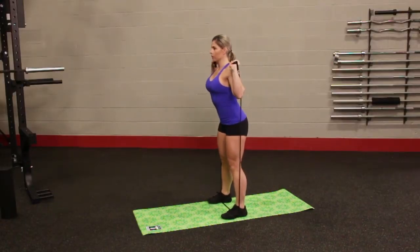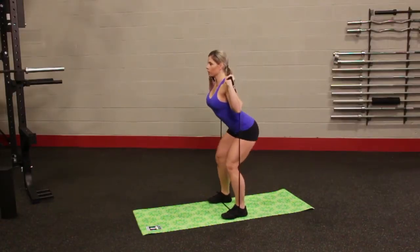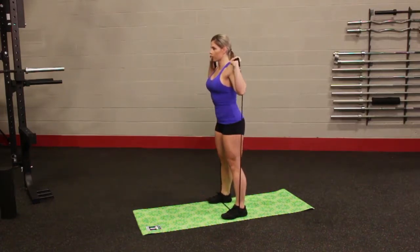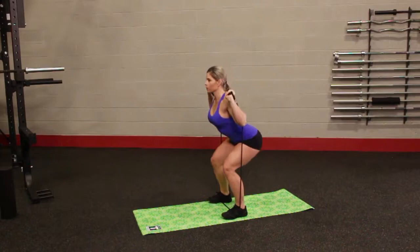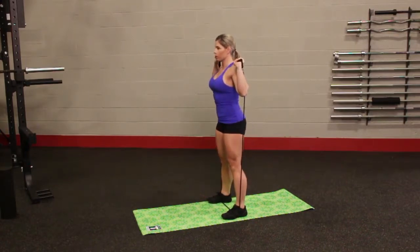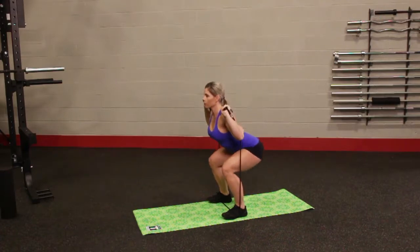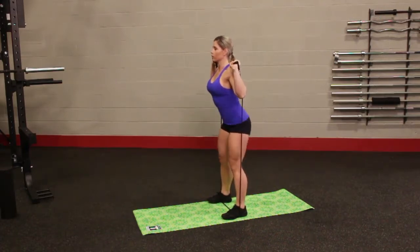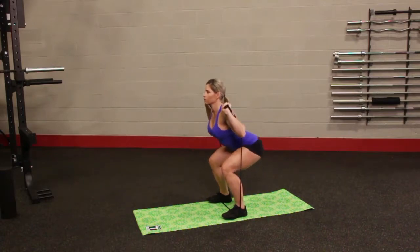Start with your feet shoulder width apart while standing on the resistance tube with the balls of your feet. Grasp a handle in each hand positioned at your sides. Slowly bend your knees and lower your legs so that your thighs are parallel to the floor, while bringing your arms up to shoulder height with palms facing forward. Use the heel of your feet to push your body up to the starting position.